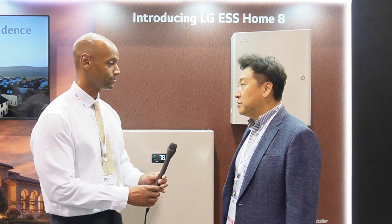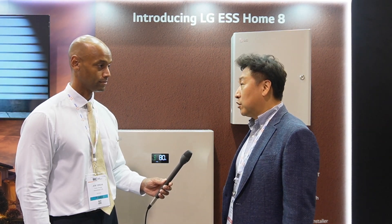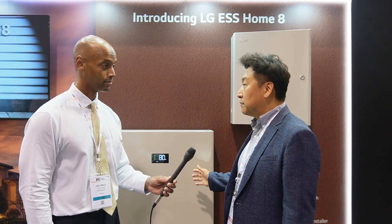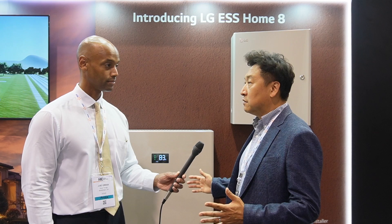I'm really happy to introduce our new LG ESS Home 8. We have designed this product from the beginning from a customer perspective. For installers, we wanted to develop a product that's easy to install. For homeowners, we wanted to develop a product easy to operate and maximize their home backup capability. And for the developer side, we wanted to design the product to be easy to handle and operate on SCM-wise.